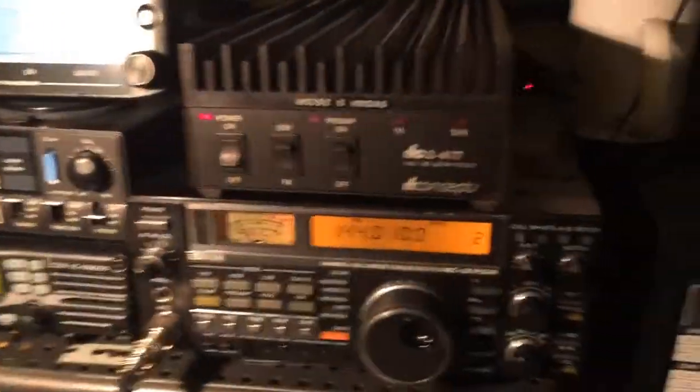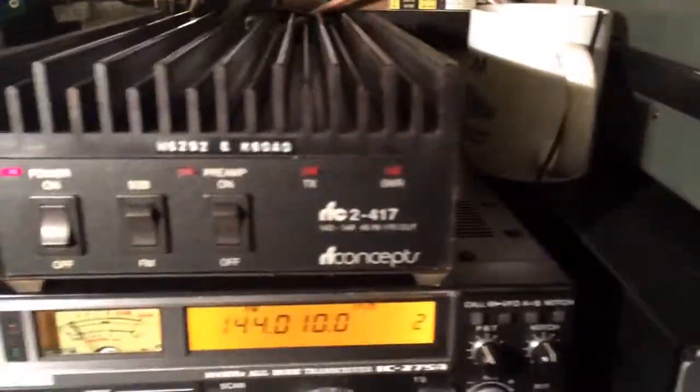It was a quick fix, and now we're pushing 150 watts on FM.